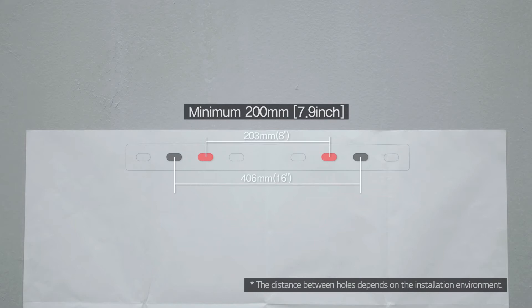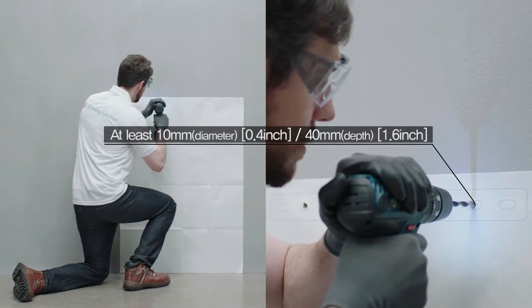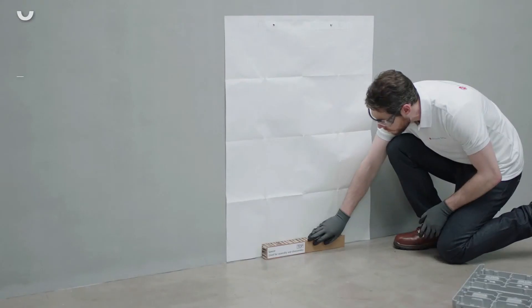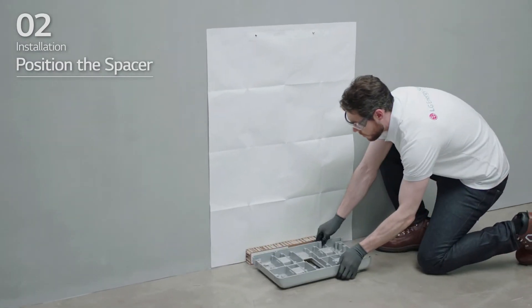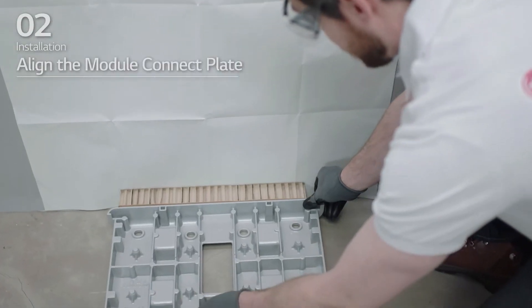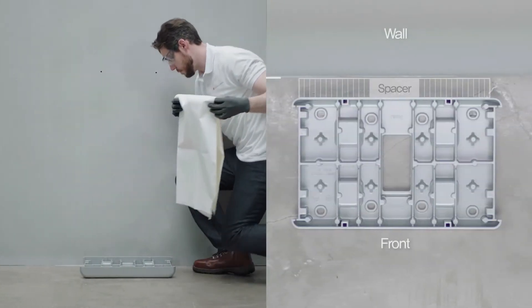The recommended fastener count is one for each location, and each hole should have a diameter of 10 mm and a depth of 40 mm. Place a spacer at the position marked on the drill template. After that, align the module connect plate with the drill template.